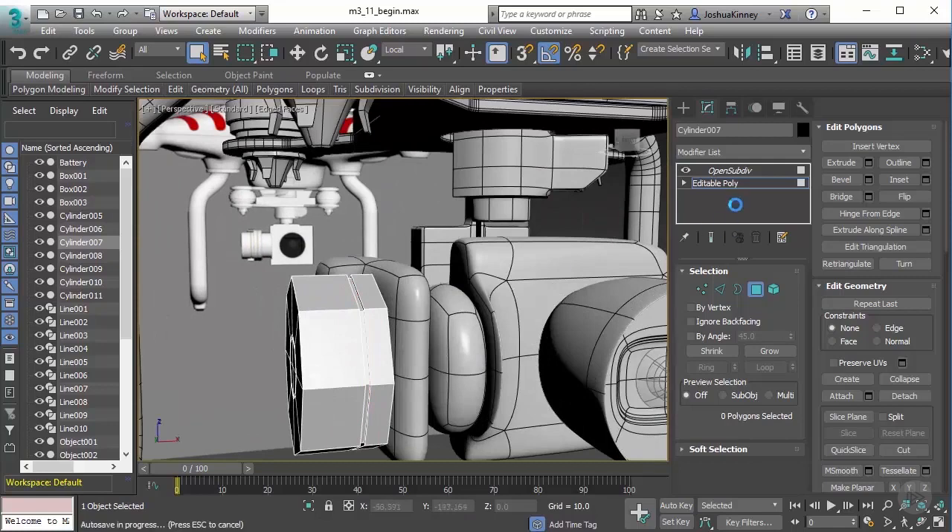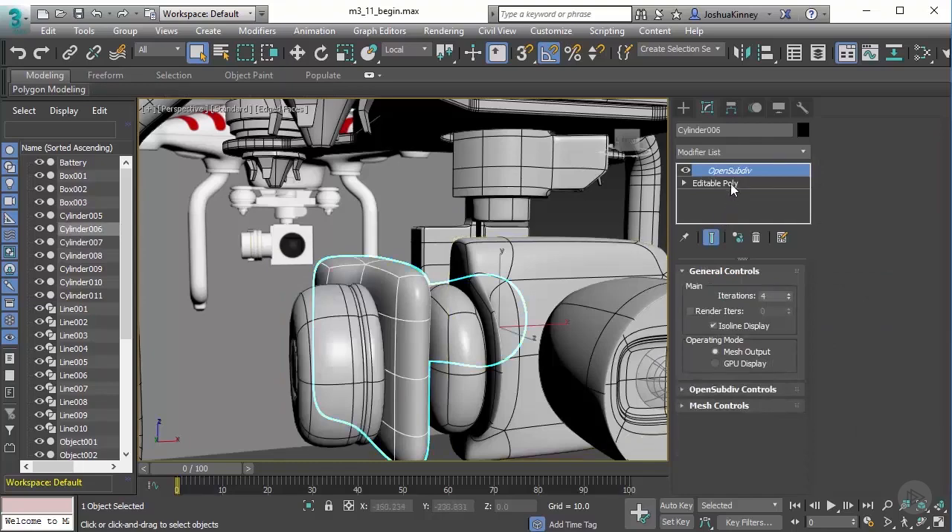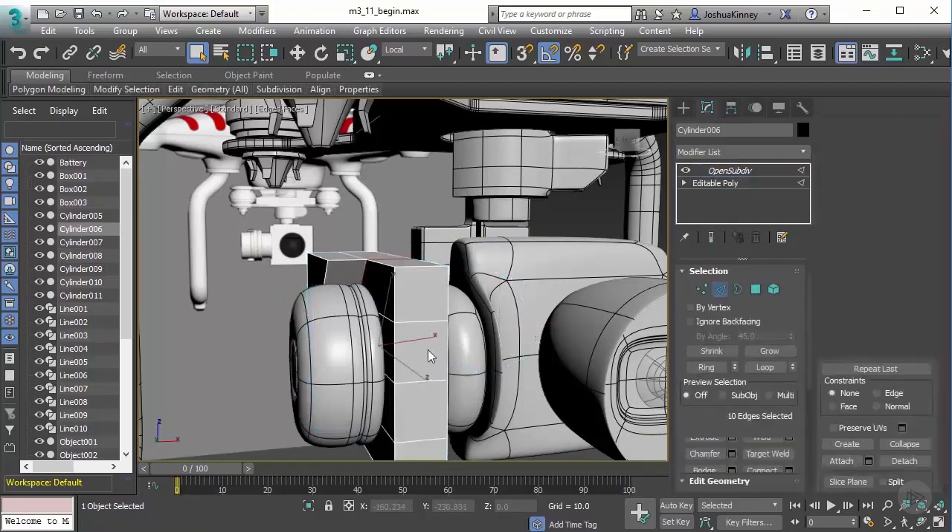And then we have this piece here. We could go ahead and crease that, but I'm going to wait just a moment. Let me just add these details really quickly so we can just crease all at the same time.